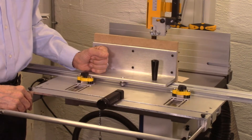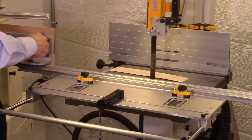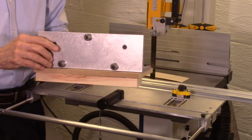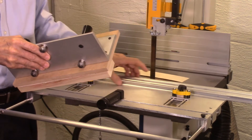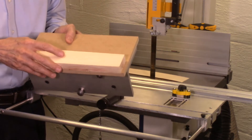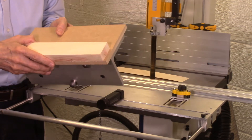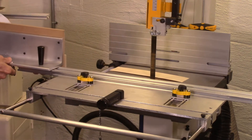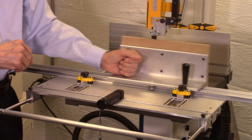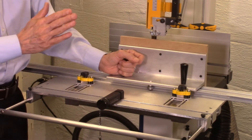The AccuSlice system mounts on the bandsaw by locking it to the miter bar slot on the bandsaw table top. The board to be cut is attached to a sliding carriage which has roller bearings on its base. These roller bearings ride on a linear rail in the AccuSlice system. Various methods are used to attach the wood to this carriage, including double-sided tape, clamps, screws, or even glue — these applications will be shown in an additional video. The carriage rides on the linear rail on ball bearings, providing smooth, even movement of the wood through the bandsaw blade.